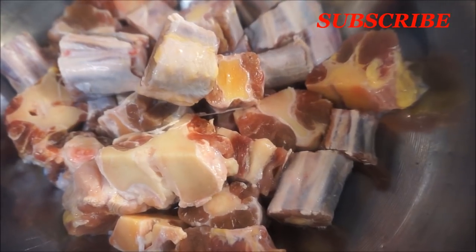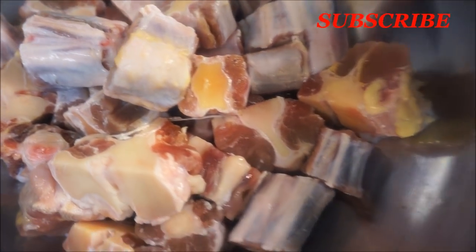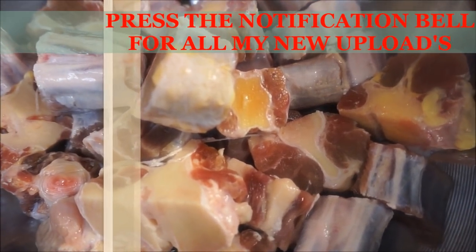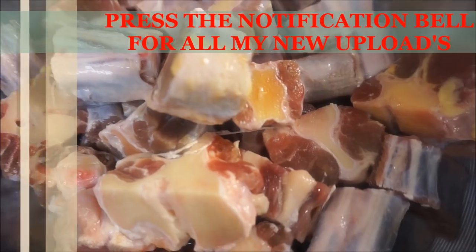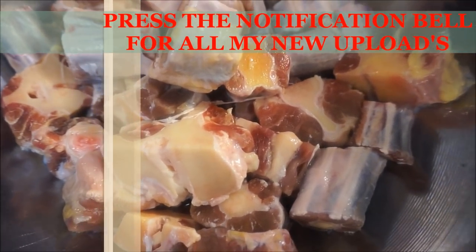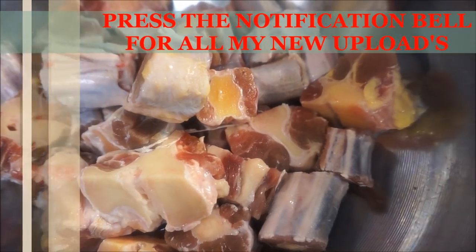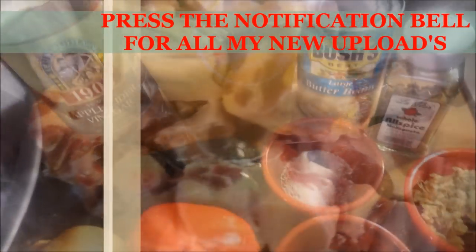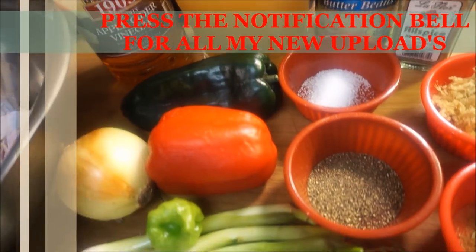The first thing I did was wash my oxtail with lemon juice and vinegar. You want to soak it a little bit in that water for about 15 minutes, rinse it off two times, wash it nice and clean, and your oxtail is ready. That right there is about two and a half to three pounds of oxtail, cut exactly how I want it.